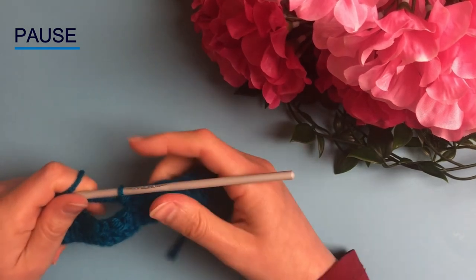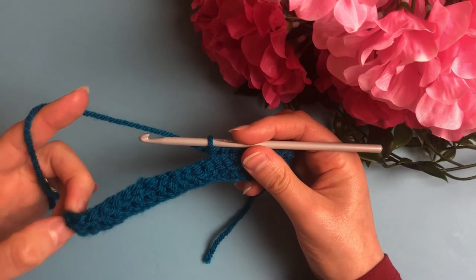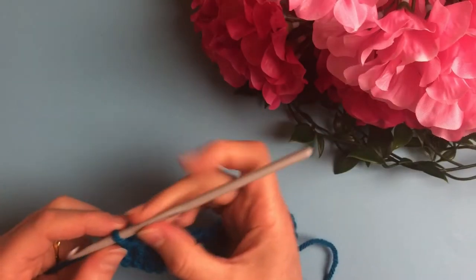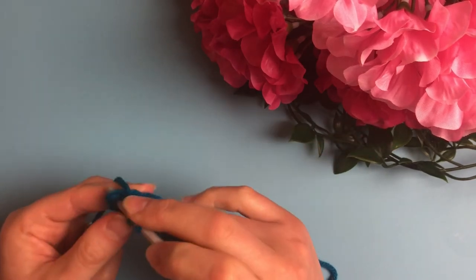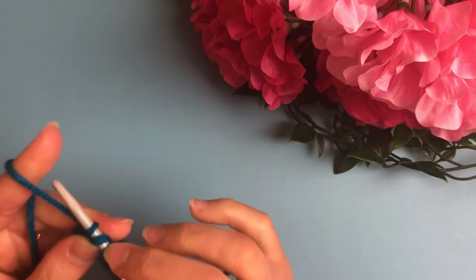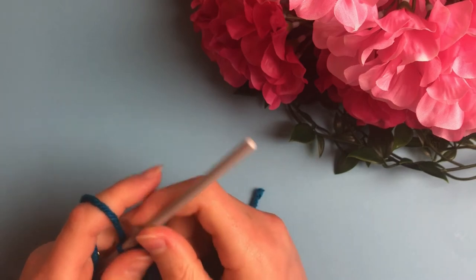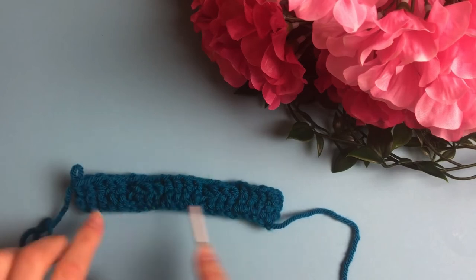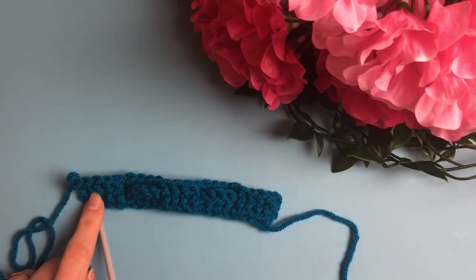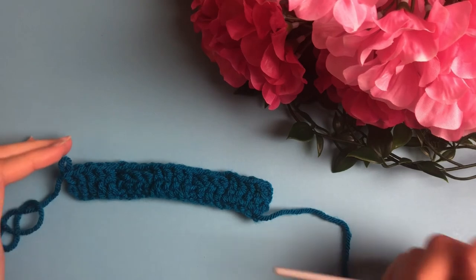Now repeat these steps across the row: four front post double crochets then four back post double crochets, depending on your chain count. In the last stitch work a double crochet. Notice that we began with front post double crochets and ended with front post double crochets. As long as you have worked multiples of 8, you will end up this way and that keeps the normal shape of the basket weave.